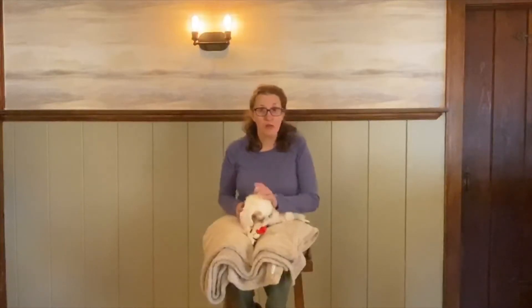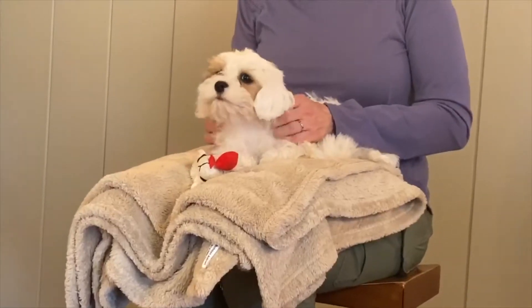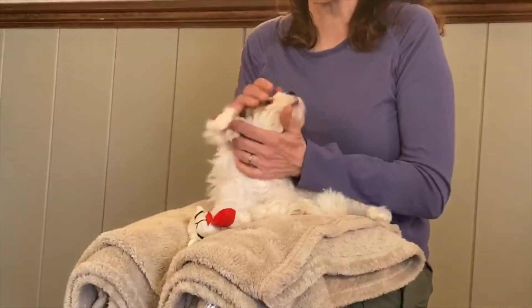Hi, it's Sarah from Sarah Says Pets. I have a few little zingers I want to teach you. One is the crab walk. When approaching your puppy, especially when they're young, avoid a straight-on fast approach.